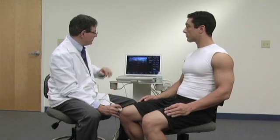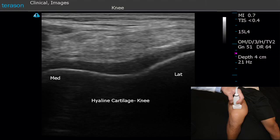Normal hyaline cartilage is very anechoic, meaning that there are no echoes within it because it's mainly made up of water. We can see here the hyaline cartilage of the knee and we see the dark outline of it as it goes in through the area of the trochlea. Above that we see tendon and fatty tissue, which is bright on the image.